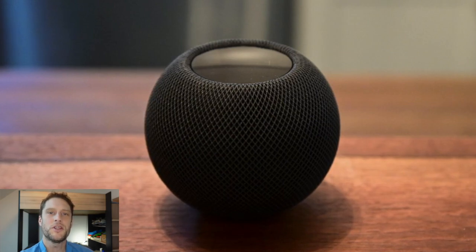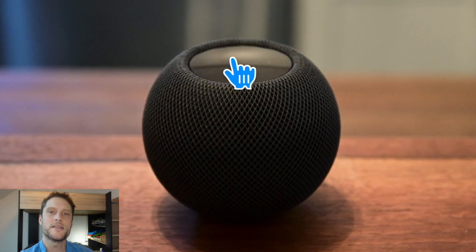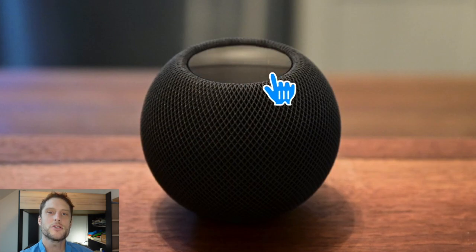After about 10 seconds after you've plugged it in, go ahead and press and hold the button on top of the HomePod mini until the white spinning light turns red.